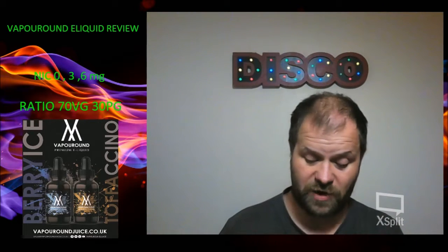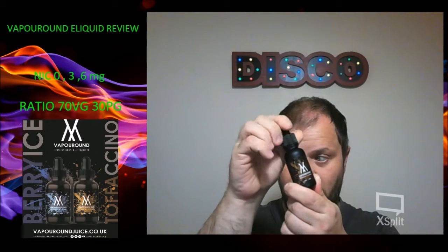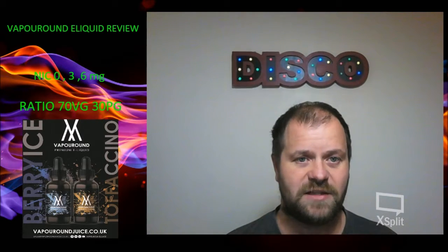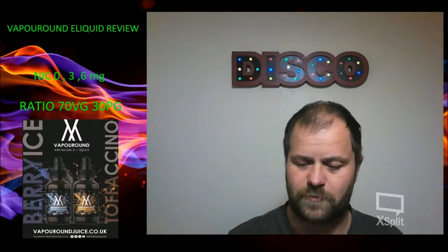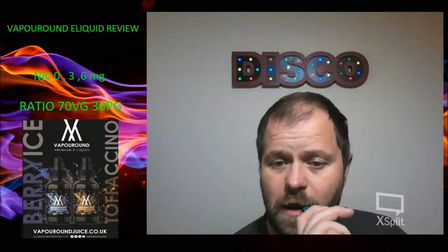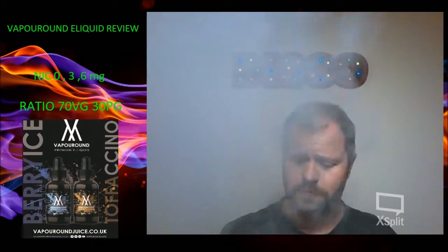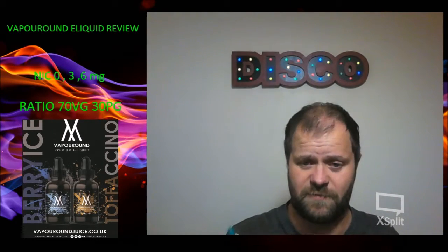So we'll re-wick it and we'll get on to Toffuccino. And we're back for a fresh re-wick — we are on Toffuccino from Vaporound. Let's have a little taste, shall we? Before I vape it, let's have a little sneaky smell. Caramel coffee. Straight away — cappuccino-y, very rich coffee.